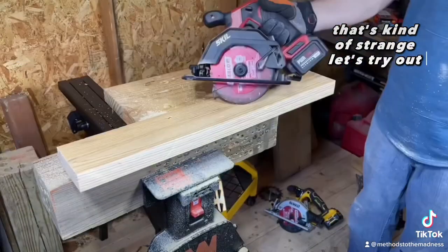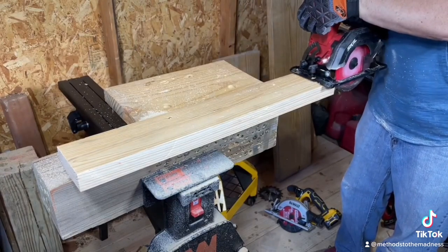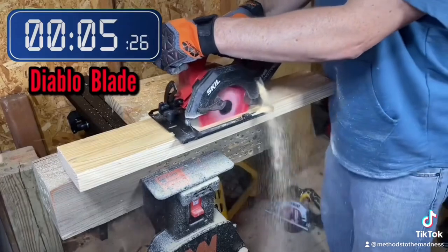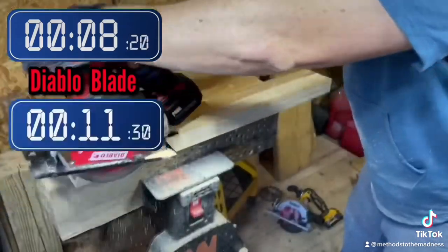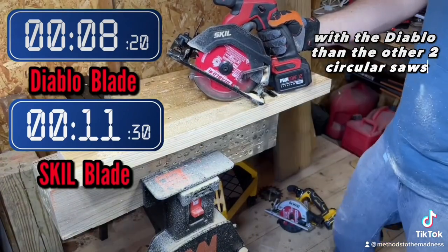That's kind of strange. Let's try with the Skil and see how it does with the Diablo blade — five and a half inch. The Skil seems to perform much better with the Diablo blade than the other two circular saws.